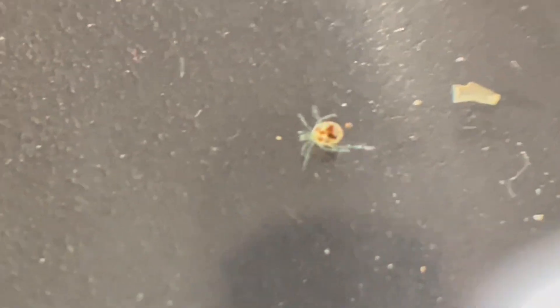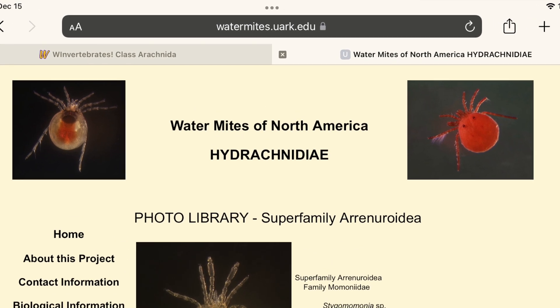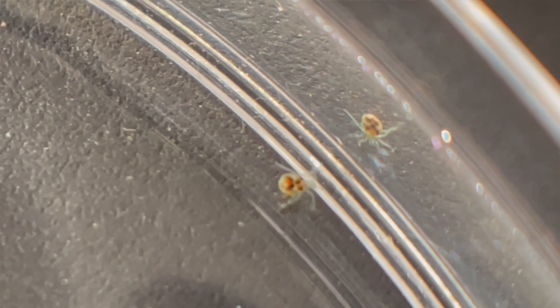I found a worm on the bottom of one dish — I don't know what kind of worm it is, so if you know, let me know in the comments. I also found something that looked like a tick or a spider. I googled 'underwater arachnid' and found a page describing water mites. I don't know what species of mite this is, whether it eats plants or is predatory, and whether it might eat baby fish — again, if you know, leave me a comment.